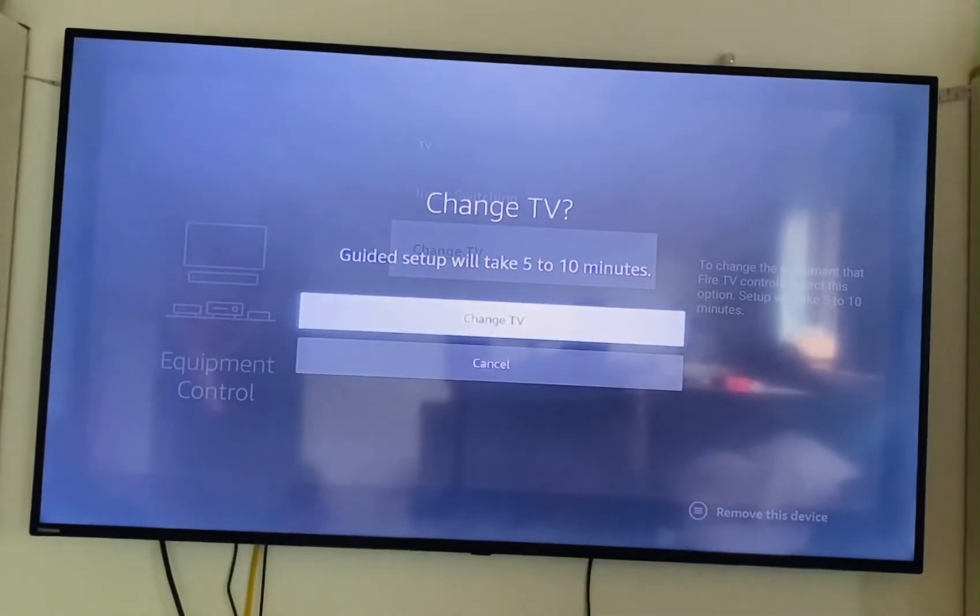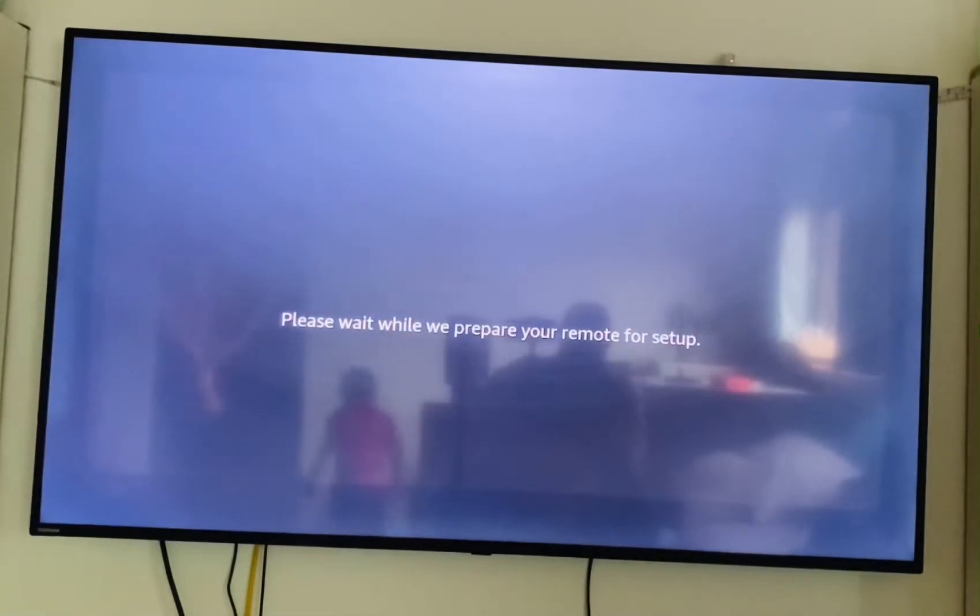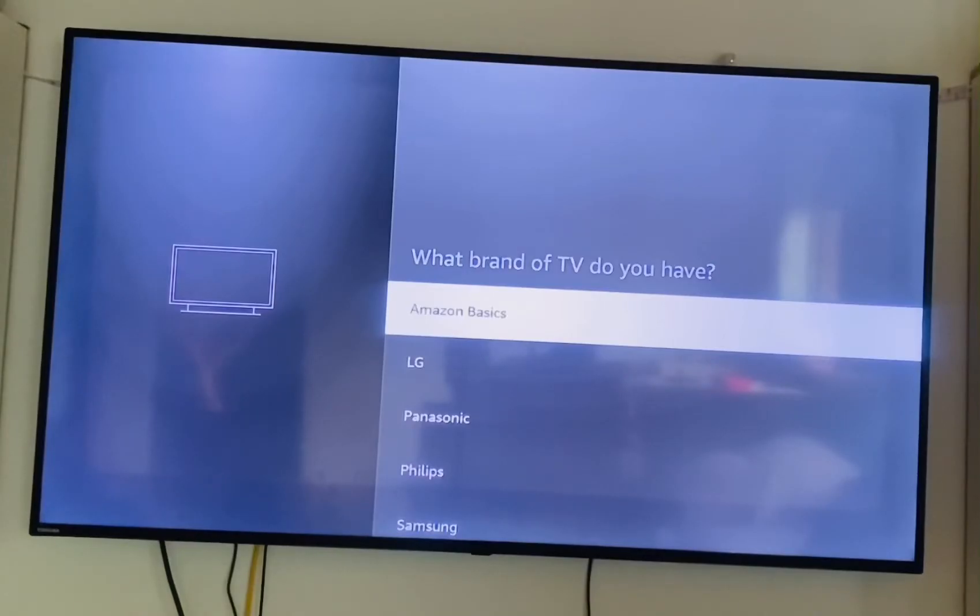Once you click on TV, you're going to click on Change TV. It says we recommend that you plug your Fire Stick into a wall outlet using the included power adapter. You click on Continue, then please wait while we prepare your remote for setup.